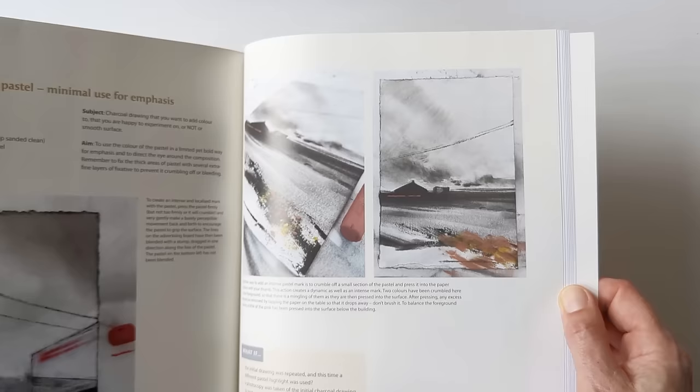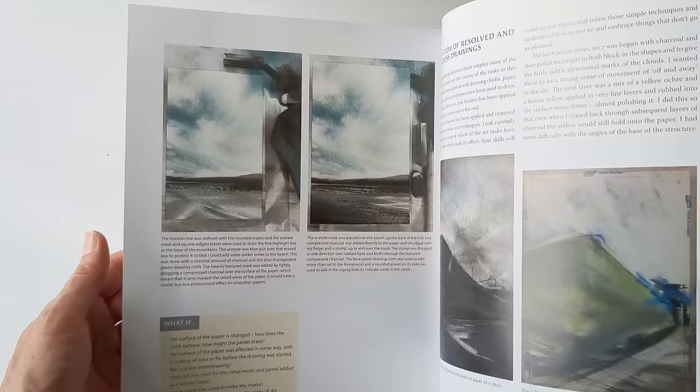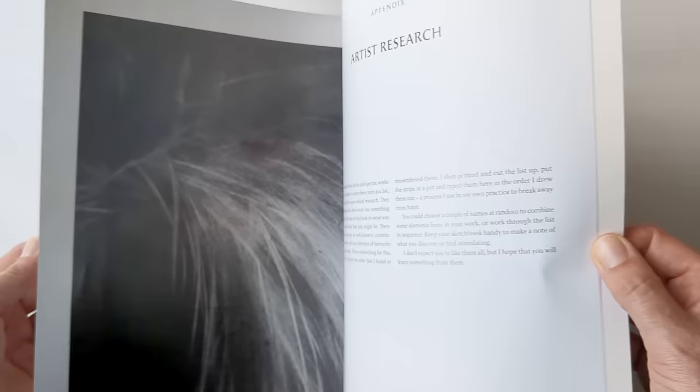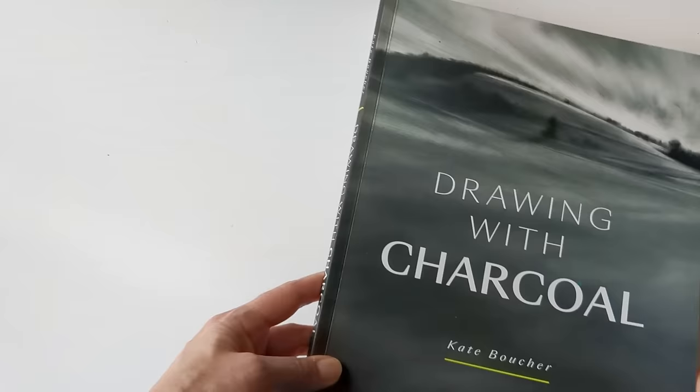This won't be everyone's cup of tea, but this is a style of charcoal that I'm really drawn to and kind of the thing that I wish I could do with the charcoal. So yeah, Drawing with Charcoal by Kate Boucher — and I don't know if I'm pronouncing that right.